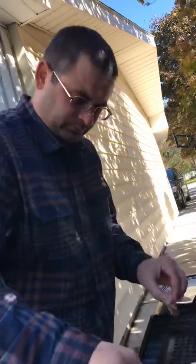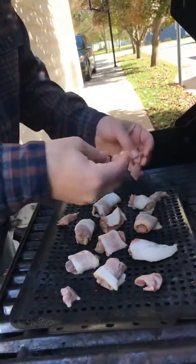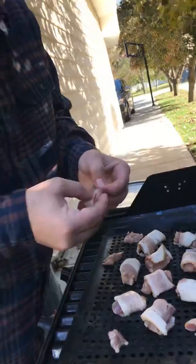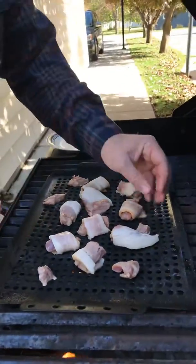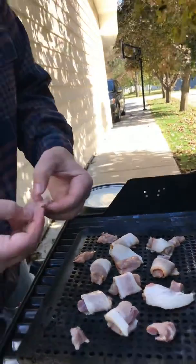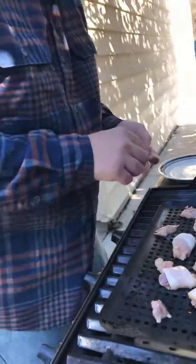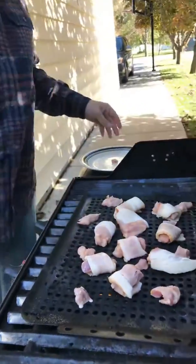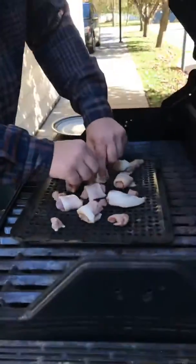We have these on there. Does it have blood on it? We'll sprinkle these with a little lemon pepper and then we'll come back.